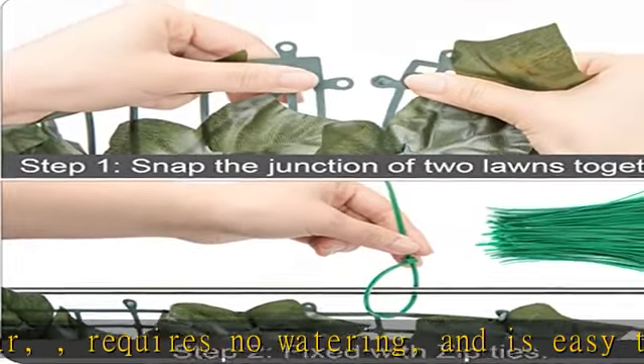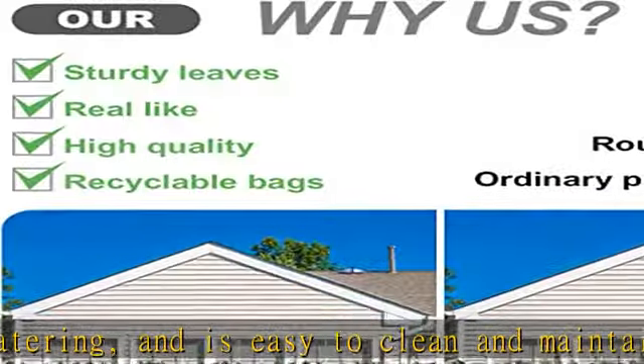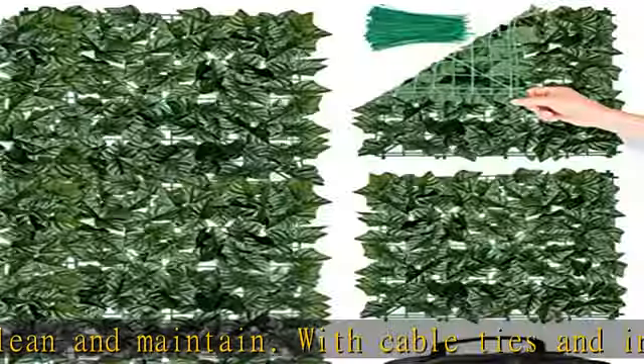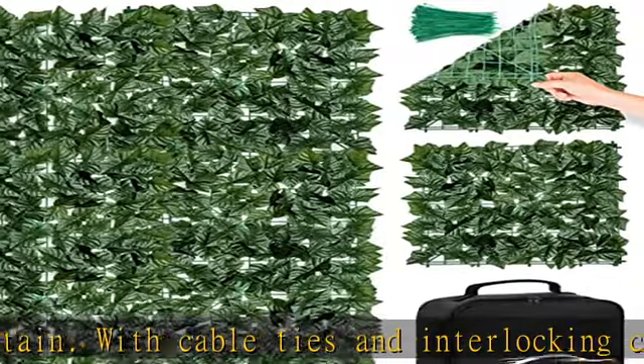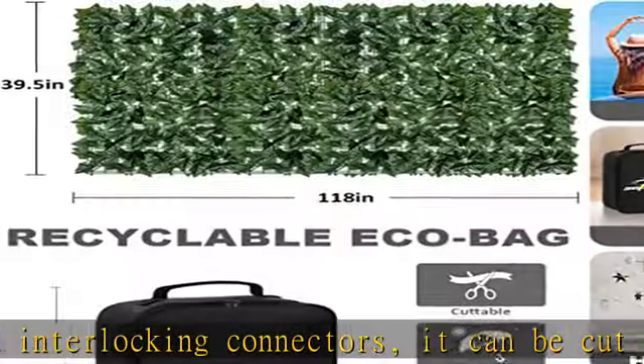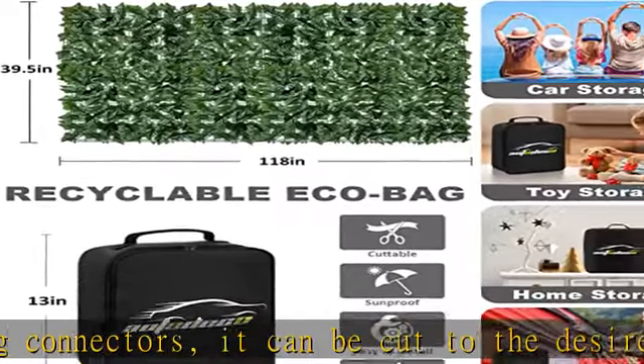Easy to place on fences, trellis, walls, or other areas. Can be placed on balconies, patios, porches, and screens. The easy-to-install design allows the privacy fence to be easily moved and installed anywhere as needed. Check the description to get this product at the best price.